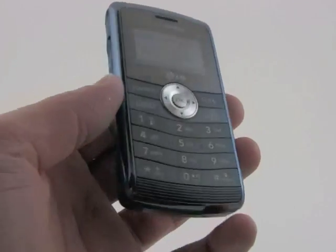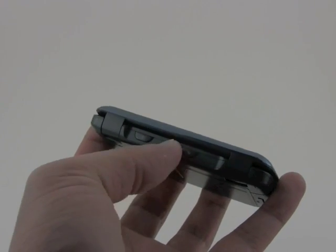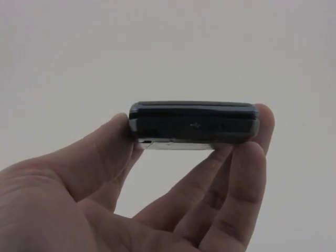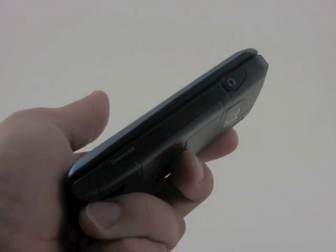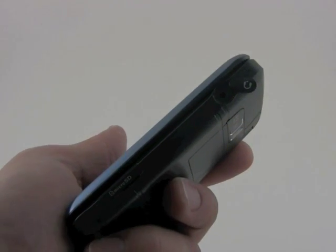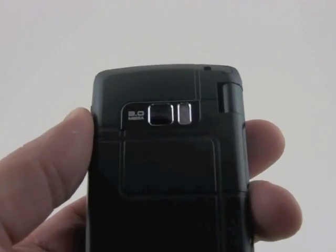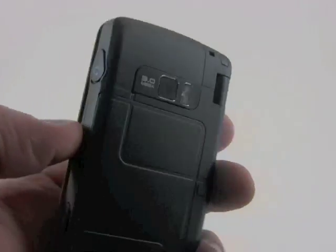Taking a quick spin around the rest of the hardware: on the left side we have a dedicated camera key as well as the volume toggle. On the bottom you have the hatch covering the micro USB port. On the right side we have a micro SD card slot and a two and a half millimeter headset jack — one of our few complaints, as we wish it had a three and a half millimeter headset jack. On the back you can see the new three megapixel camera with flash, although the camera does not have autofocus.